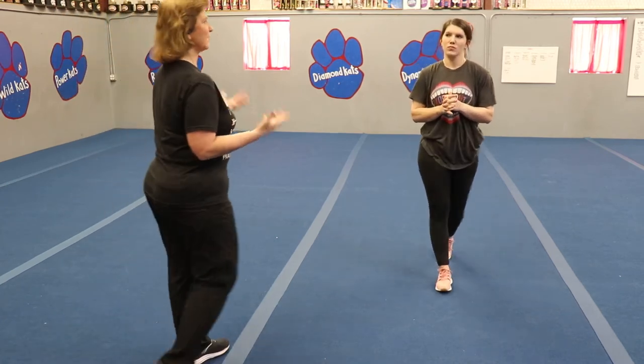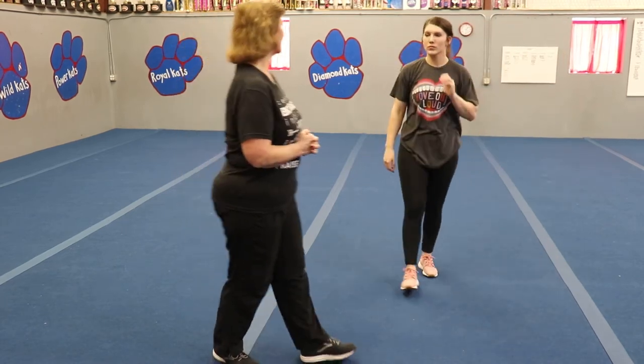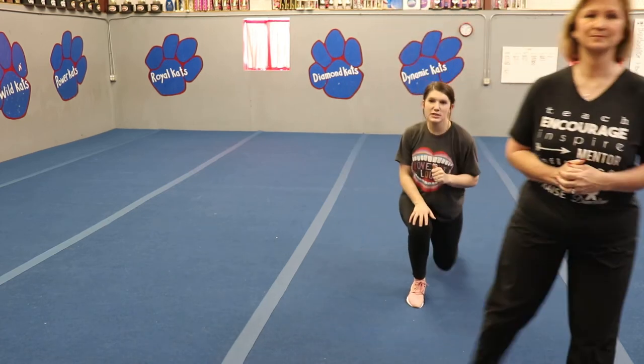All right. Okay, now this is where you need to make sure that you have a safe place and where your parents have said that you can work on some tumbling. But we're going to go over some of our tumbling skills and make sure you are acting safely. Don't try anything you aren't sure you can do. So let's go on our knees first.